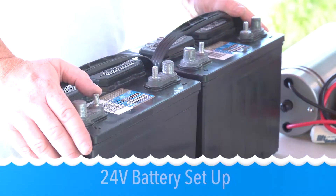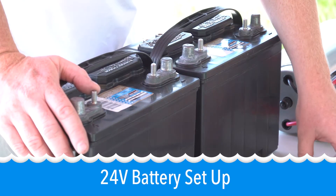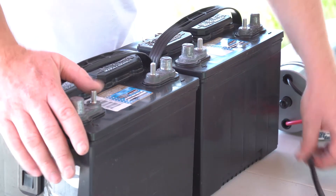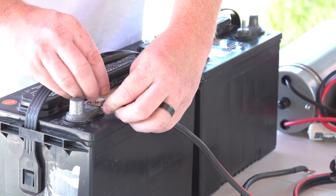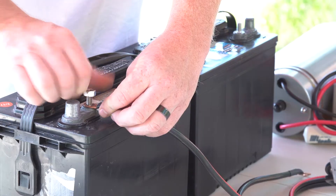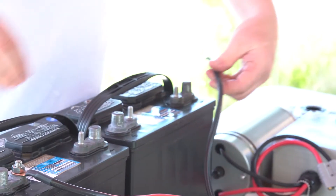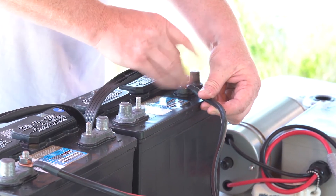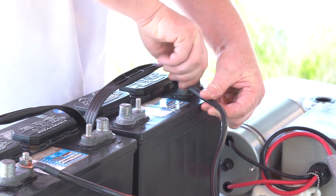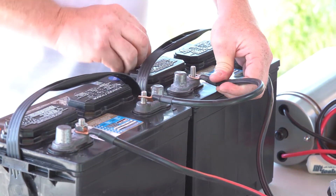Now we're going to connect the 24 volt battery setup, which will be double the capacity and twice the speed. Once again, red cable on the positive of the one battery, negative black cable on the other battery, and a jumper cable between the positive and the negative batteries.